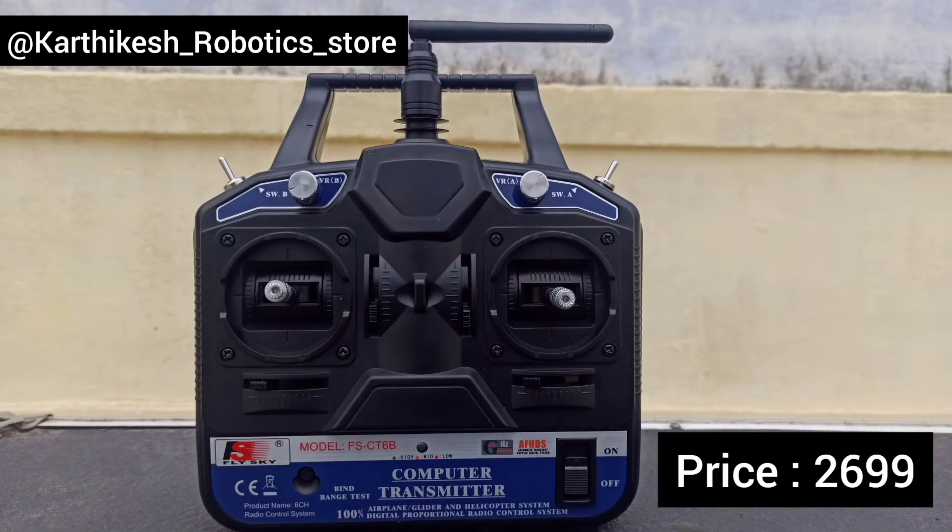So in my store, the price of a CT6B transmitter is 2699. So if you are interested, link is in description.